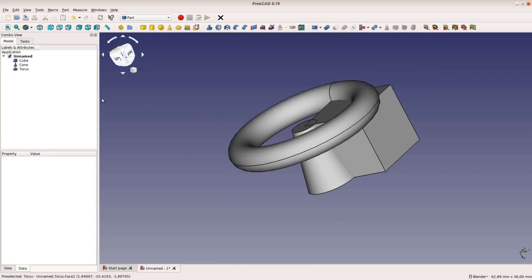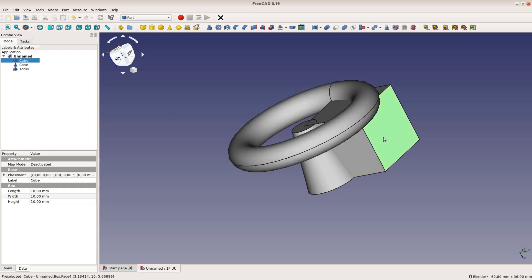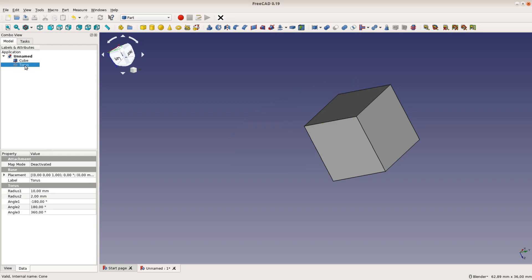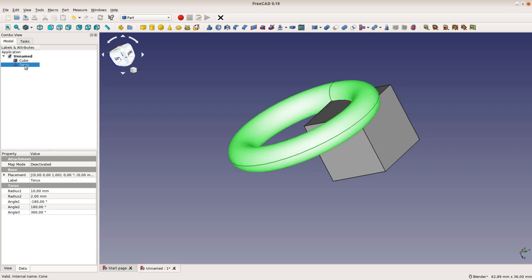We delete a part by either selecting it in the main window or in the model tree on the left hand side and then pressing the delete key. For hiding a part, select it and press space. We can unhide it with space again. Let's delete all the models.